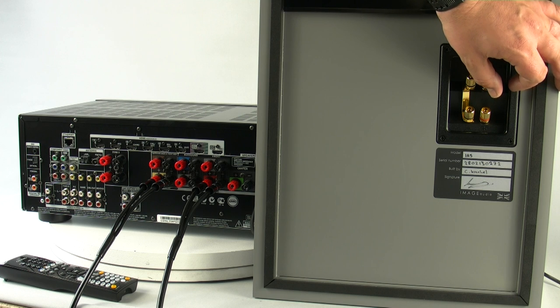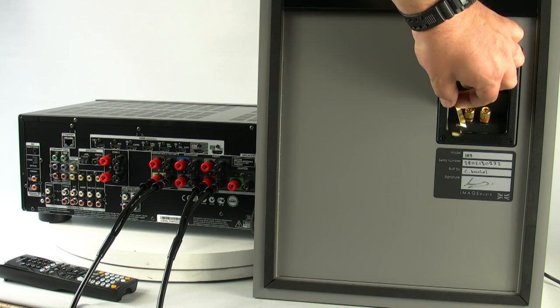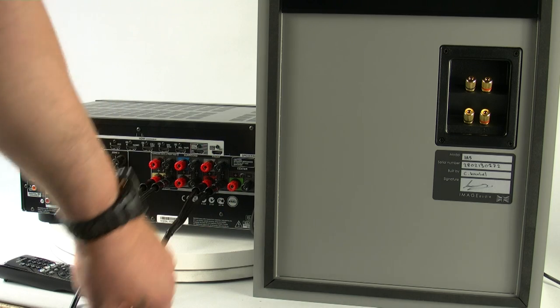The first thing we need to do is to actually remove the bridging links off the speaker. If we don't, you could cause damage to the amplifier. And now the links are gone, we're ready to actually connect up the speakers to the amplifier.